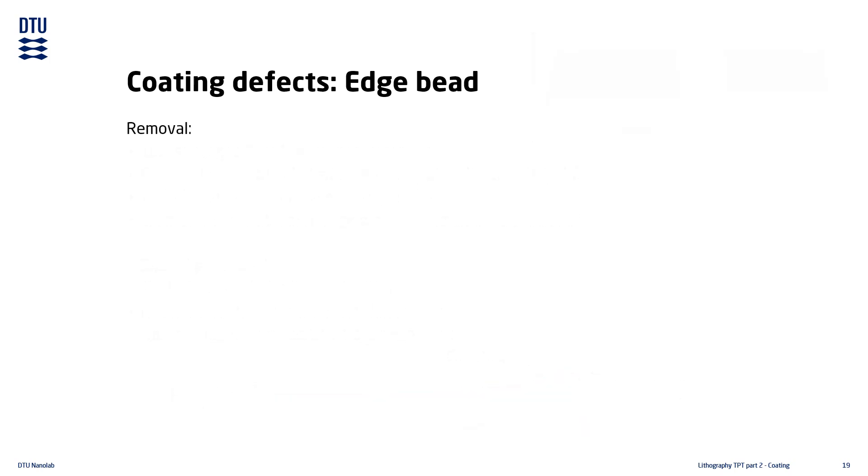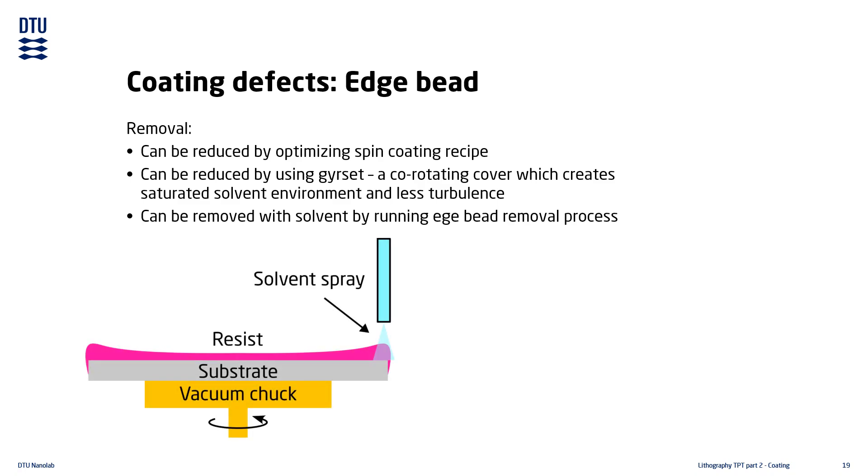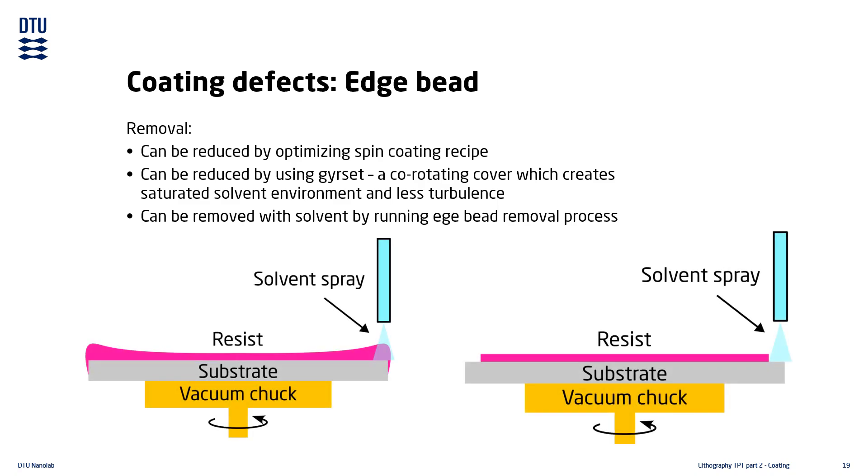Edge beads can sometimes be reduced by optimizing the coating recipe parameters for spreading and spin speeds, or by adding pauses. For very thick resists, it is sometimes recommended to use a gear set during spinning — a cover plate placed on top of the chuck which creates an enclosed, saturated solvent environment and reduces turbulence. It is also possible to run a separate edge bead removal process by spraying the edge of the substrate with solvent, though this must be done carefully as any solvent accidentally sprayed on the resist film will ruin it.